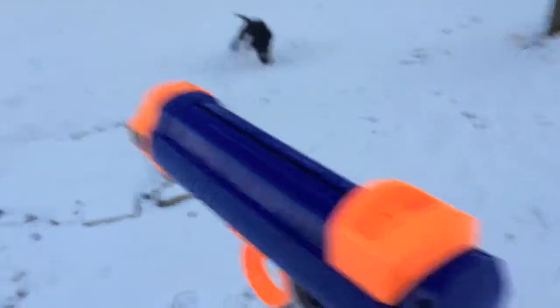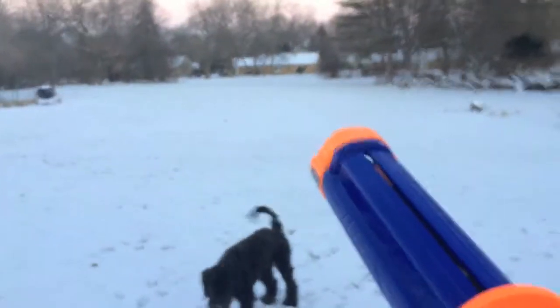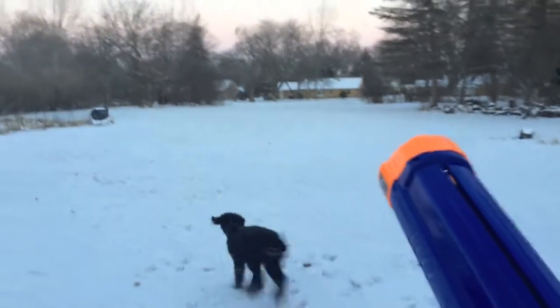Okay, you ready Dash? Ready, ready — go get the thing!